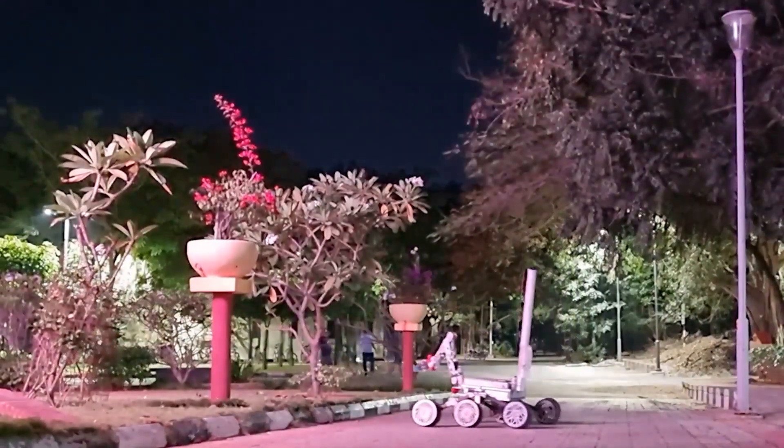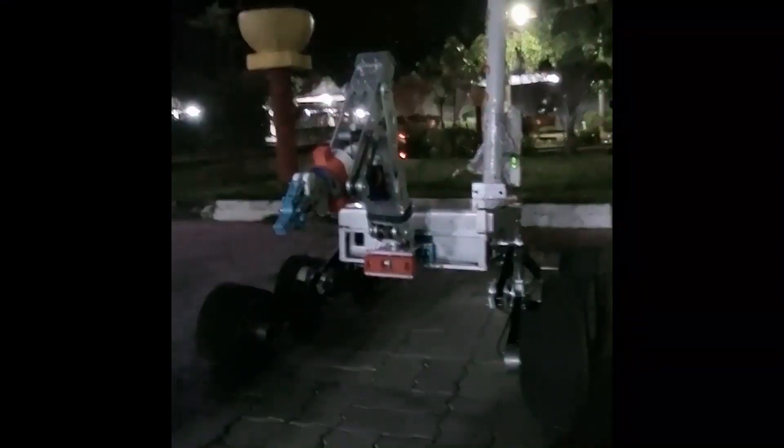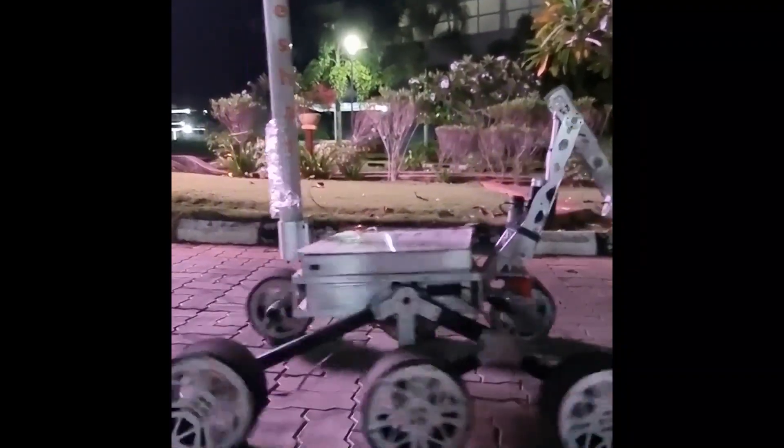The length of the rocker and the bogey have been optimized using MATLAB to achieve the least vibration of the chassis. We have continued using carbon fiber for the rocker-bogey mechanism because of its high strength-to-weight ratio.